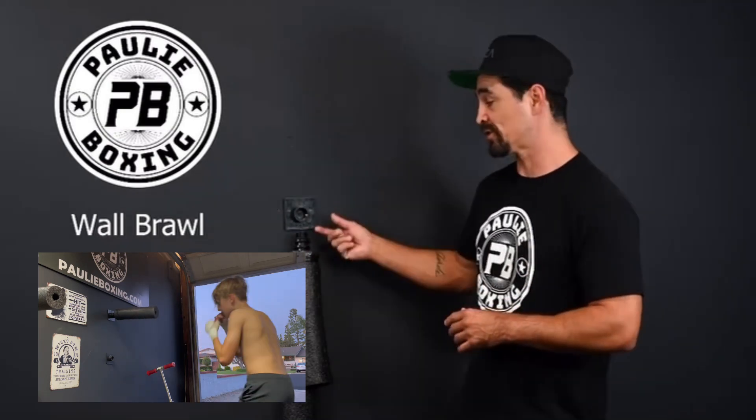The Wall Brawl can be used anywhere — in your house, in your apartment, in any room. All you need is a stud or some wood to be able to screw the plate into, and you're good to go.